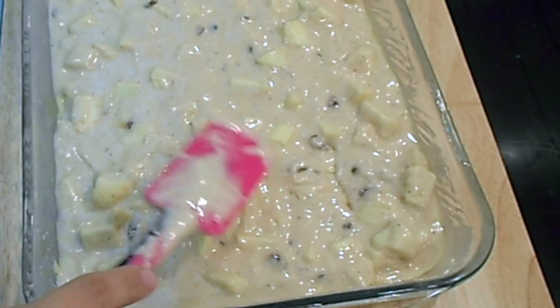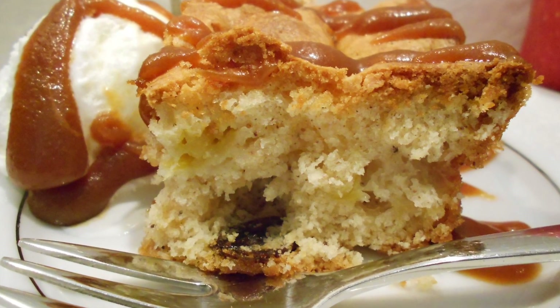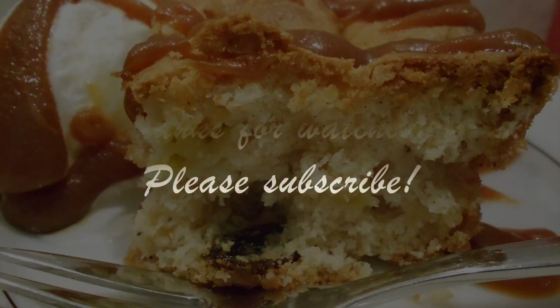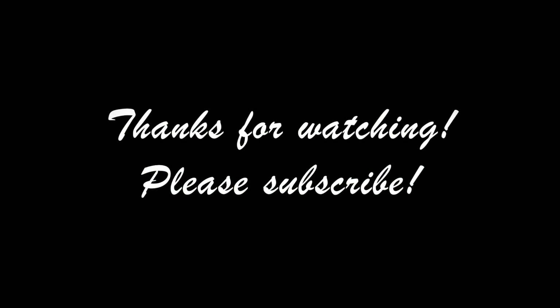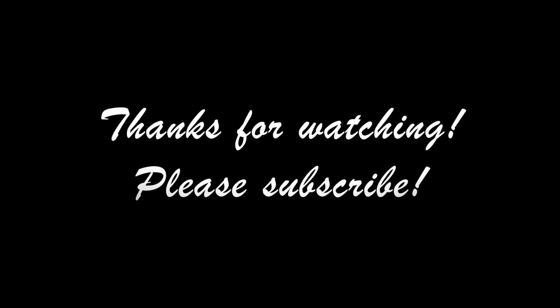I believe that you will be thrilled with this cake. I prefer to serve it with homemade vanilla ice cream and of course my caramel sauce. Thank you for watching — I will see you in my next video, bye!